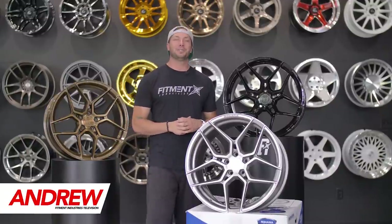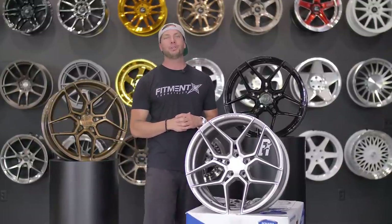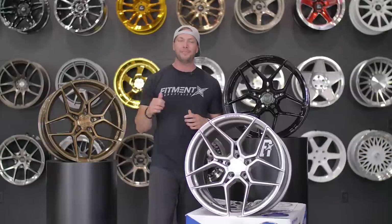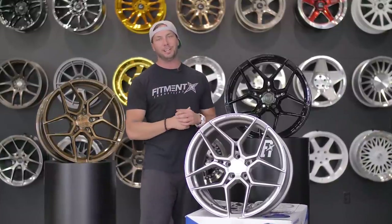Hey, what's going on guys? Andrew here from Fitment Industries, and we are going to take a look at the Rohana RFX 11. This is a rotary formed wheel, and shout out to our guys at Rohana — they were kind enough to send not one but three different Rohana RFX 11s, so this is all three finishes this wheel comes in. Let's jump into it and take a look.